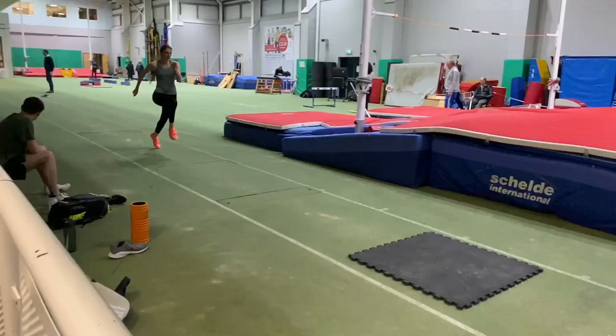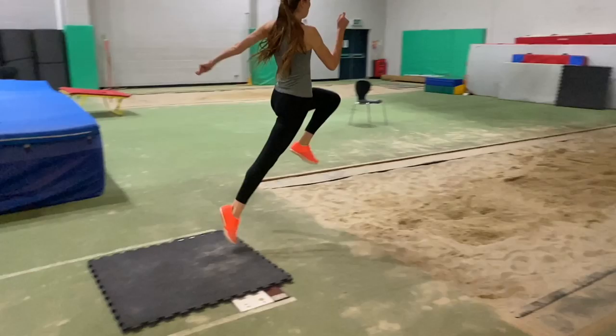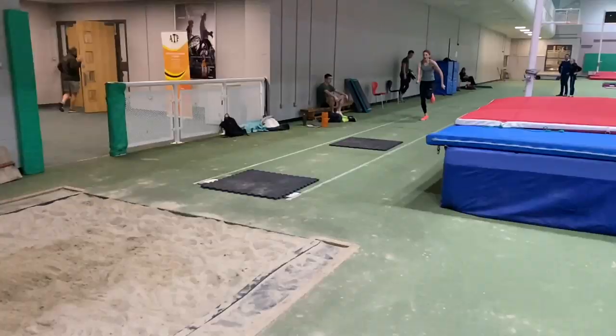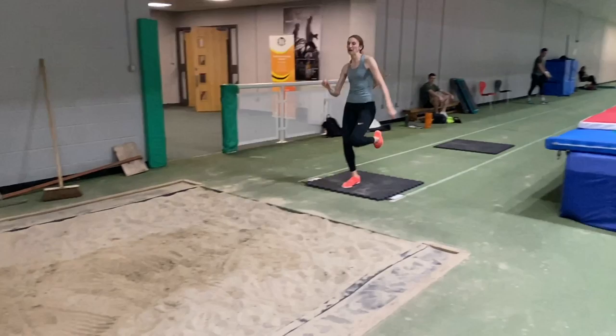Here we see Sarah running into the mats in order to develop her takeoff rhythm — on the toes, dropping down onto a flat foot on the penultimate, leading with the heel through into the takeoff. As I've mentioned, the free thigh should move quickly and without much effort into the takeoff.